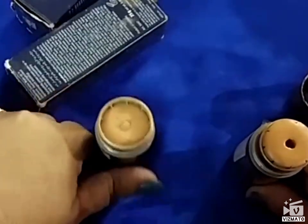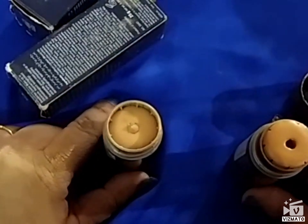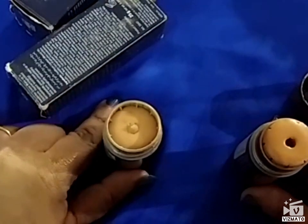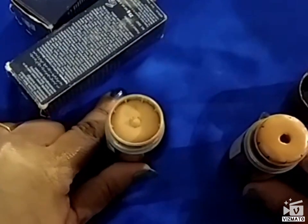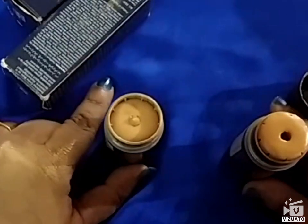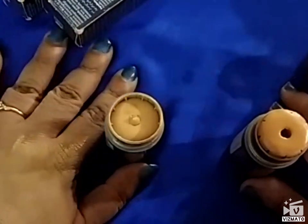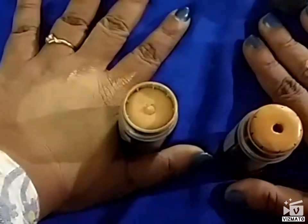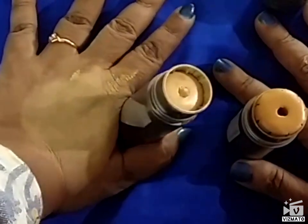We can use this product every day. It's mainly used by film artists, TV artists, and news readers, but we can also use it on a daily basis. Once you know how to blend it well with a beauty blender or brush, it's not going to be a big problem — you can easily blend it.